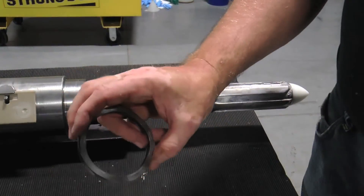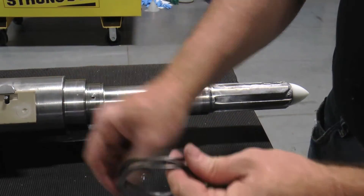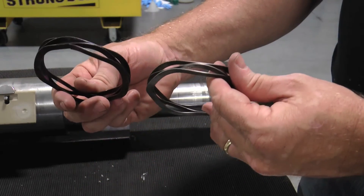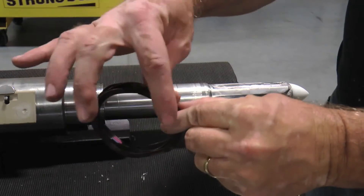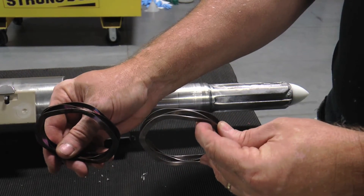Finally, inspect the wavy spring and confirm the general shape is correct. Compare it to a new wavy spring to determine whether the height is correct. Over-compressed wavy springs will not create the necessary seal face pressure between the stationary and rotary components after reassembly and thus may potentially leak.